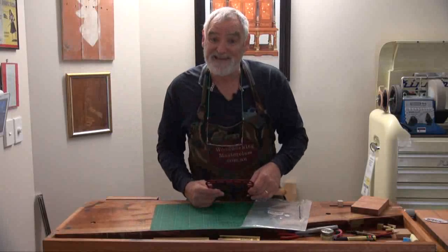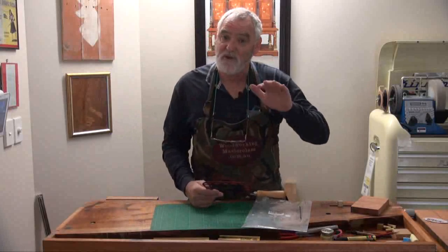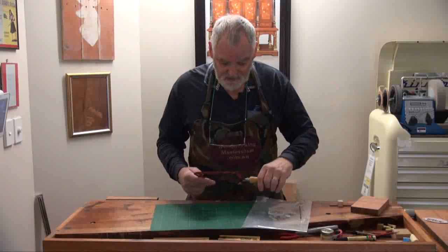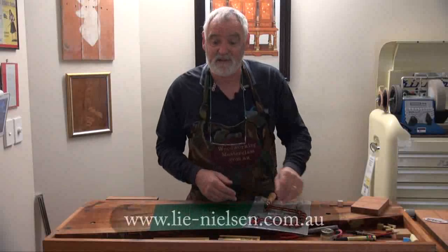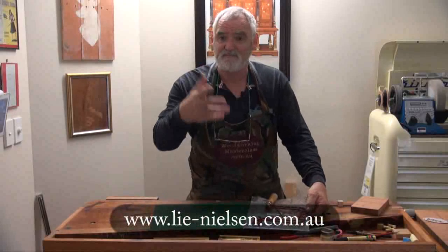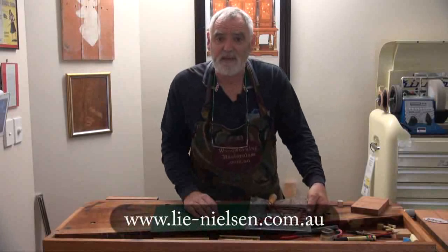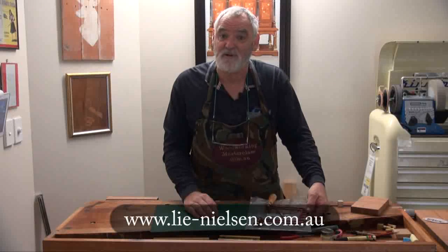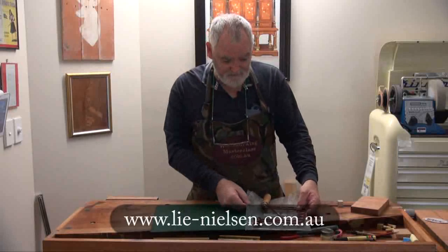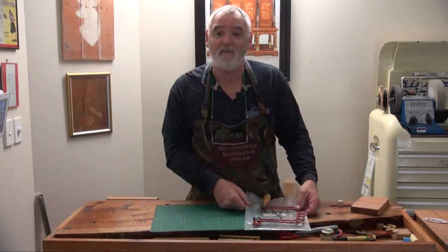This also came from Lee Nelson Toolworks Australia — that's where I bought the saw from. I found their service very, very good. Anthony, the guy that owns the company in Australia, is very approachable and quite knowledgeable with what he does. So thank you, Anthony — you've got another customer. I'll be back.